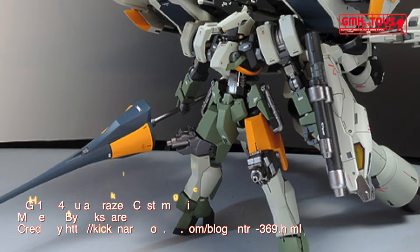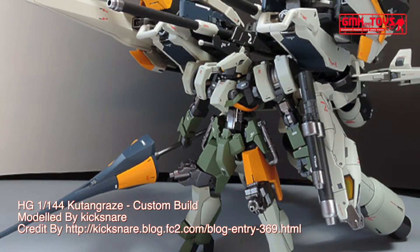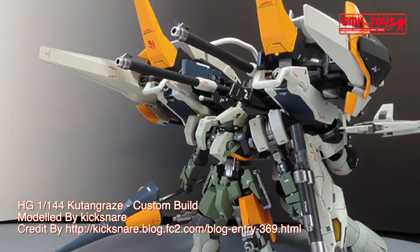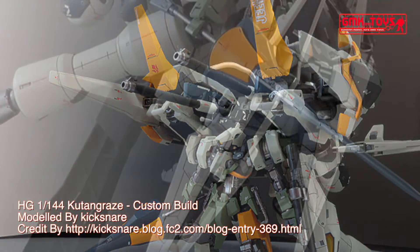The GM-103 Kooten Type 3 is a long-distance transport craft booster from the Mobile Suit Gundam Iron-Blooded Orphans television series. The EBb-06 Graze is a mass-produced mobile suit also featured in the Mobile Suit Gundam Iron-Blooded Orphans television series.